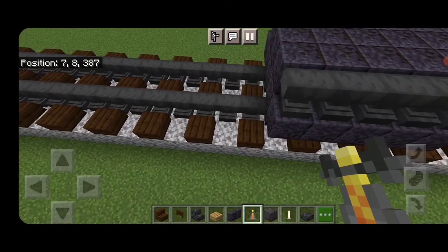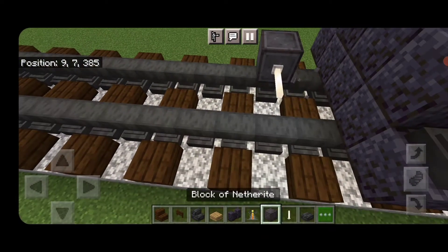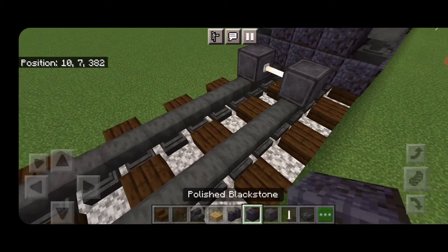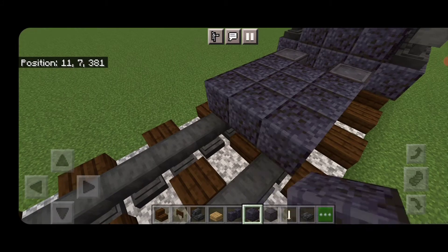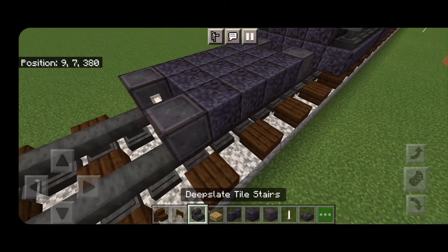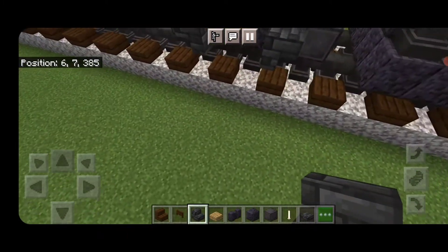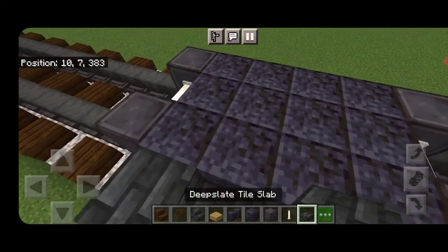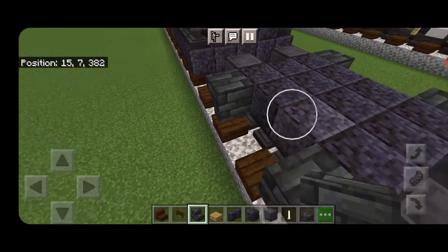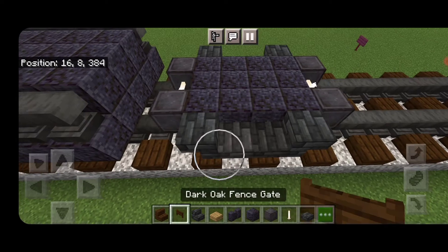For the next set of wheels, come in front and skip a block forward. Get a netherite on each rail with an enrod axle. In front of that, a three by four of polished blackstone blocks in the middle, and another set of netherite wheels with an enrod axle. Then take deep slate tile stairs upside-down facing this way and upside-down facing this way, with two deep slate tile slabs on the bottom middle between them. Repeat that pattern on the other side.